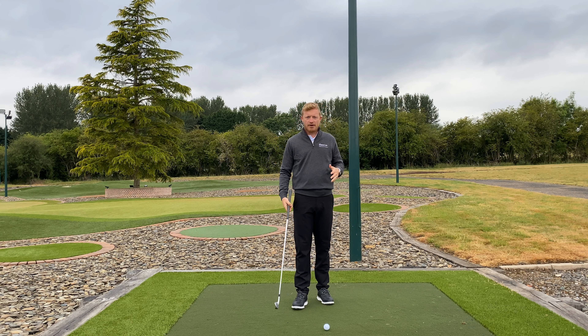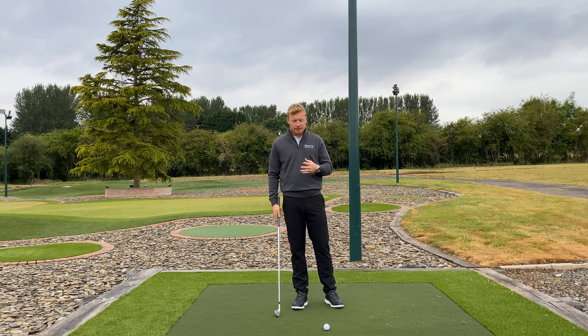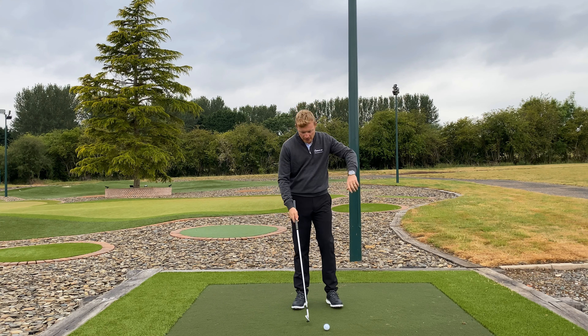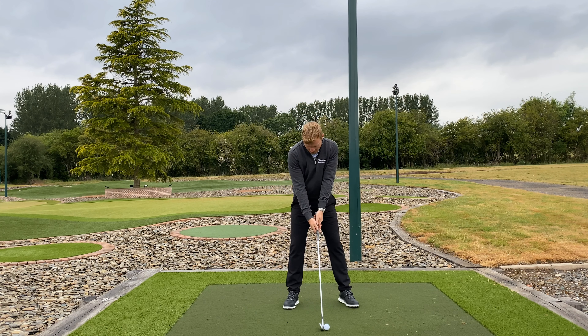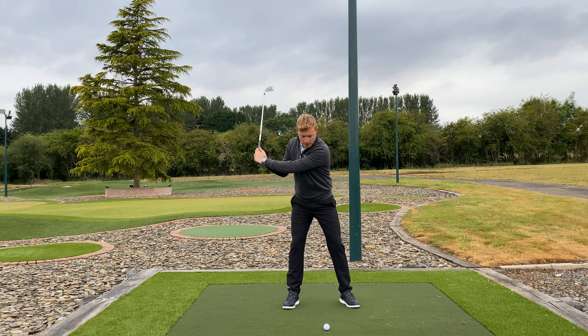If you look at the top pros, they're all swinging as fast as they can, or controlled fast. So we want to keep that speed, but we need to know how to control that to improve into the ball and stop feeling like you've rushed it.